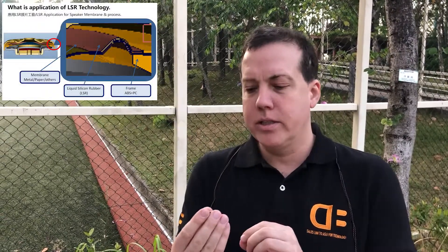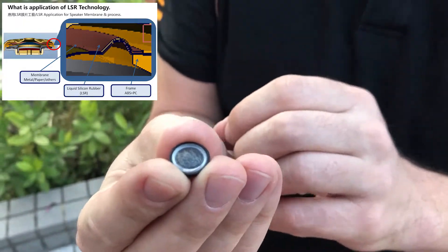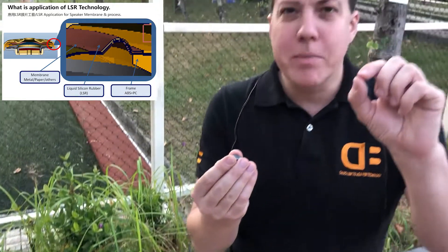So with liquid silicon rubber, what you do is you put the dome and the frame in a mold and then you in-mold laminate it all together. So in one process, you're bonding and creating a surround that can actually be designed in three dimensions.